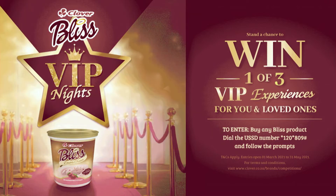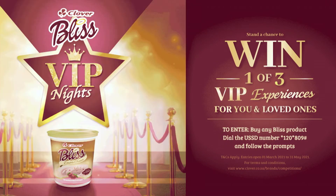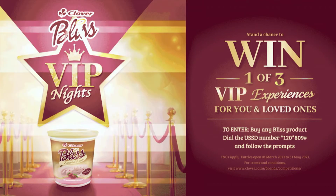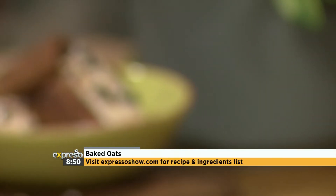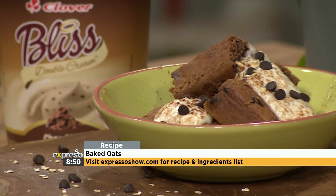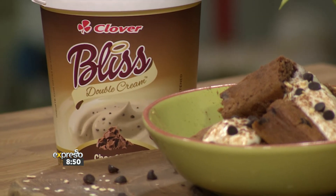Remember, you can stand a chance of winning one of three VIP experiences with Bliss. To enter, simply purchase any of your favorite Clover Bliss double cream yogurts, then dial star 120 star 809 hash and follow the easy prompts. There are also movie tickets to be won. You can find all the terms and conditions and inspiration on clover.co.za. If you missed any of the steps to our baked oats cake, here's a quick recap.